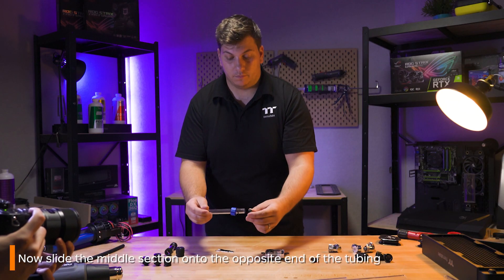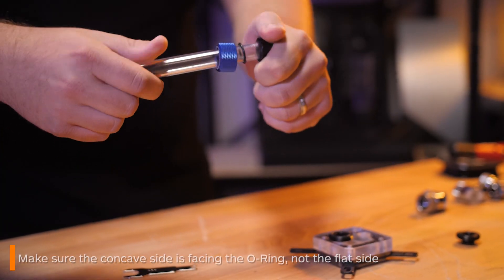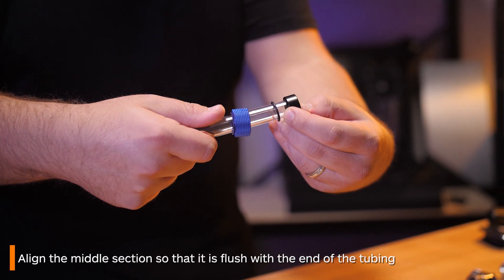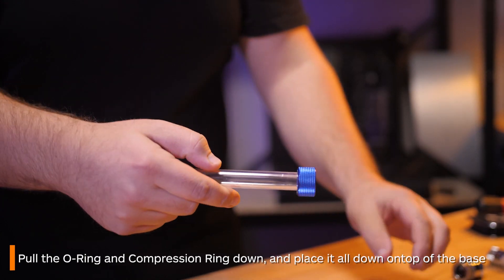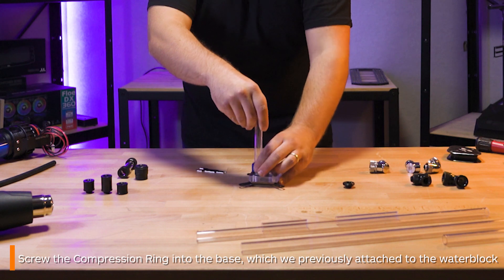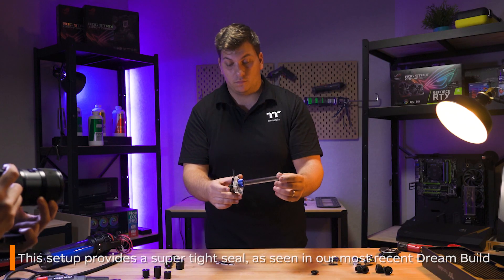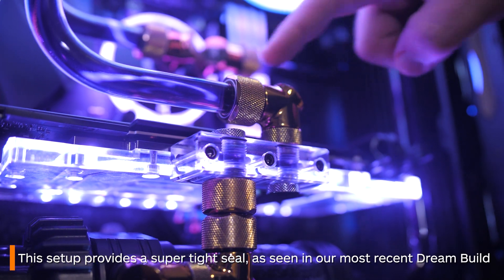Now you can slide the middle section onto the tube, making sure that the concave side is facing the o-ring and not the flat side. Align the middle section so it's flush with the end of the tube, pull the o-ring and the compression ring down and place it on top of the base, which in this case is screwed into the water block. Then begin to screw the ring into the thread on the base. Overall, it provides a super tight seal and it's much more effective than a simple OD fitting.